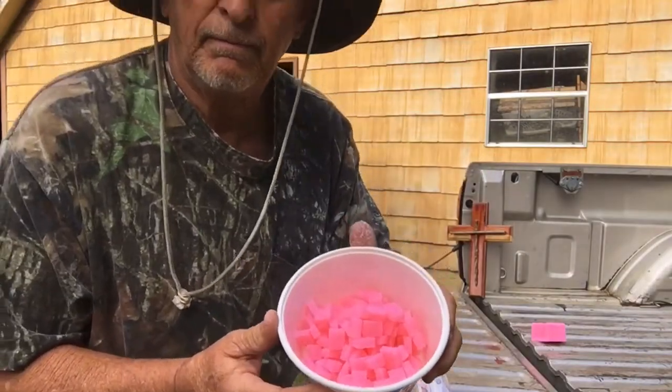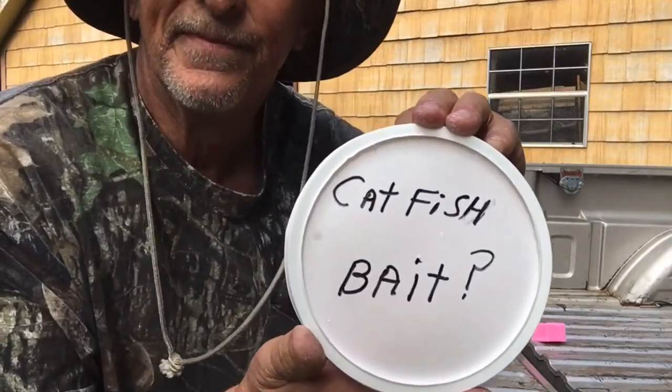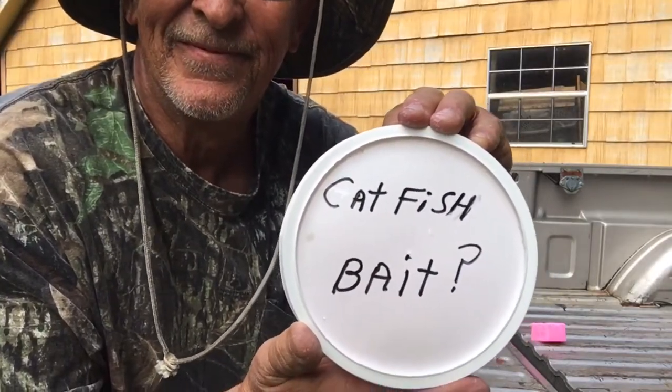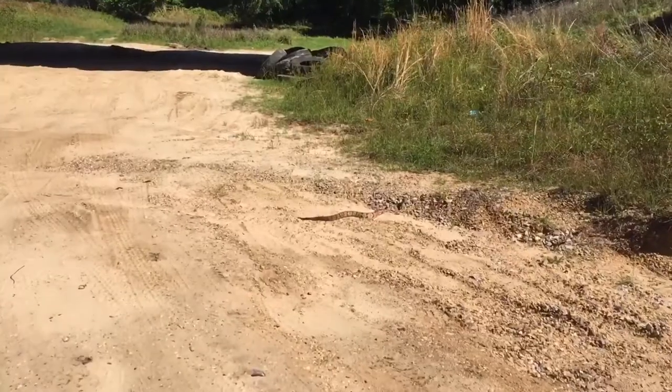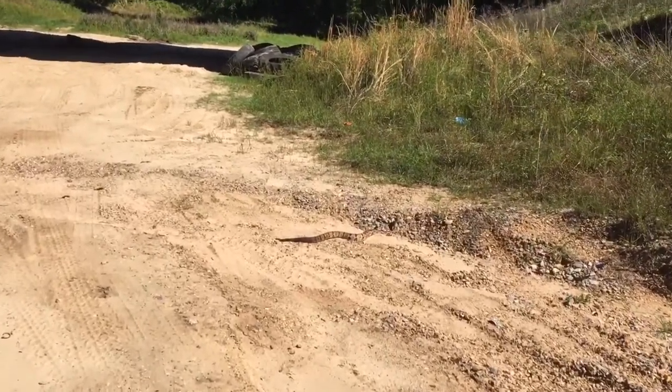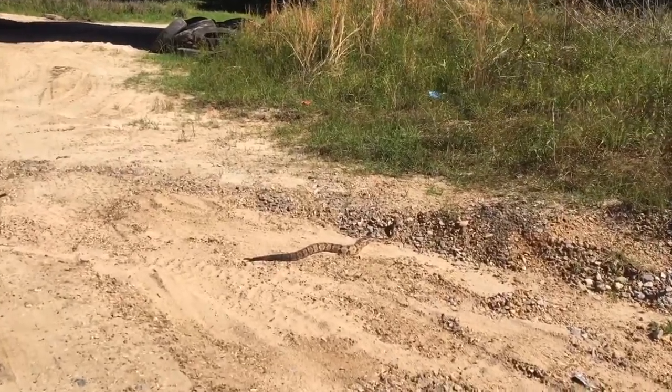I've cut it up in sugar cube size and got me a tub full of it. We're going to make us a trip to the river. But on our trip we found an unwelcome guest — we found something you don't want to have anything to do with — a big old rattlesnake.